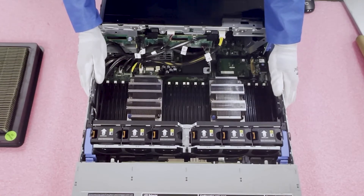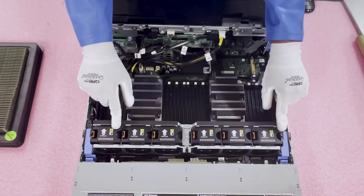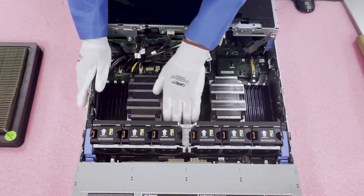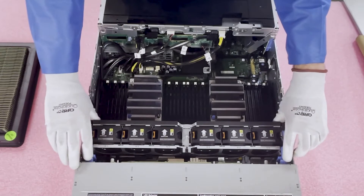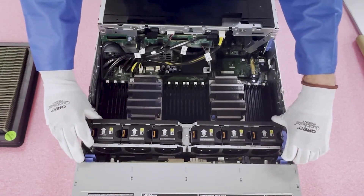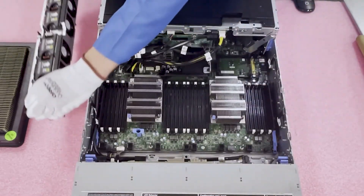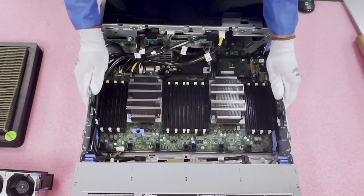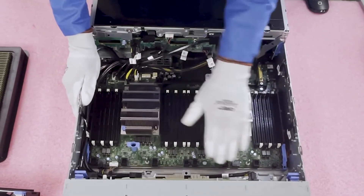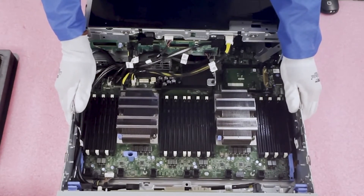To fully access the modules, you don't absolutely need to remove the fan modules — you can reach all the tabs — but if you're doing all 24 like we're about to do, it makes things a lot easier. To remove a fan module, just pull the two blue tabs up and lift it straight up. Now you can see there's much more working space back here once the fans are out.